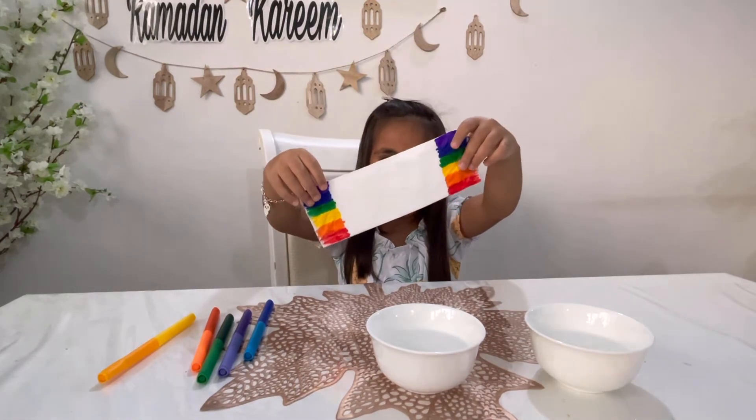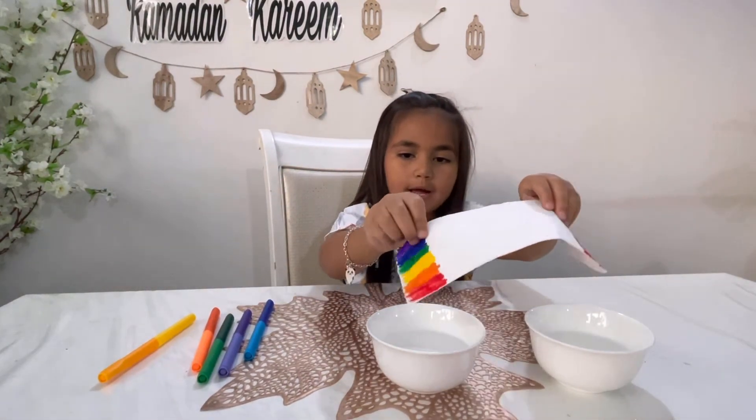This is what I made. Now you have to put it under water.